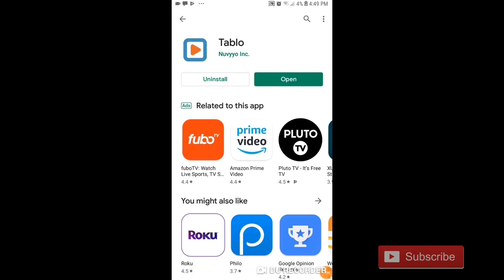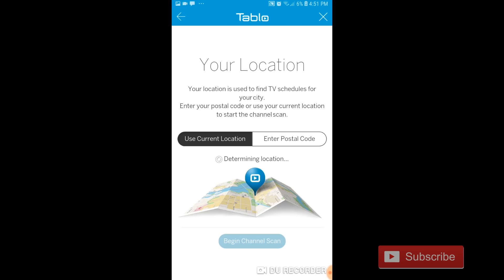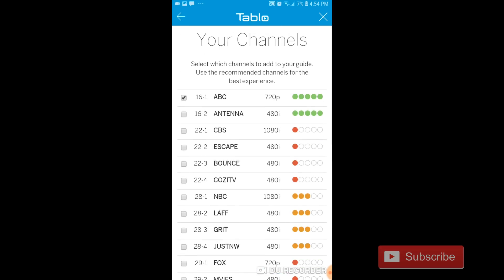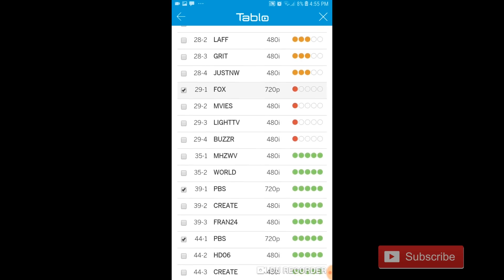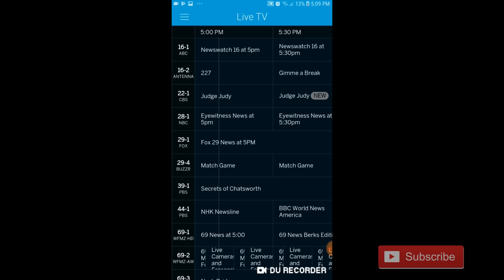Setup is pretty easy. Just download the Tableau app from the app store on your smartphone and follow the onscreen prompts. After connecting to your network, it will ask for your location and run the channel scan. Once the channel scan is finished, it will provide you a list of stations that it found, and you can easily remove any stations that you don't want on your guide. From there, it will download the guide data.